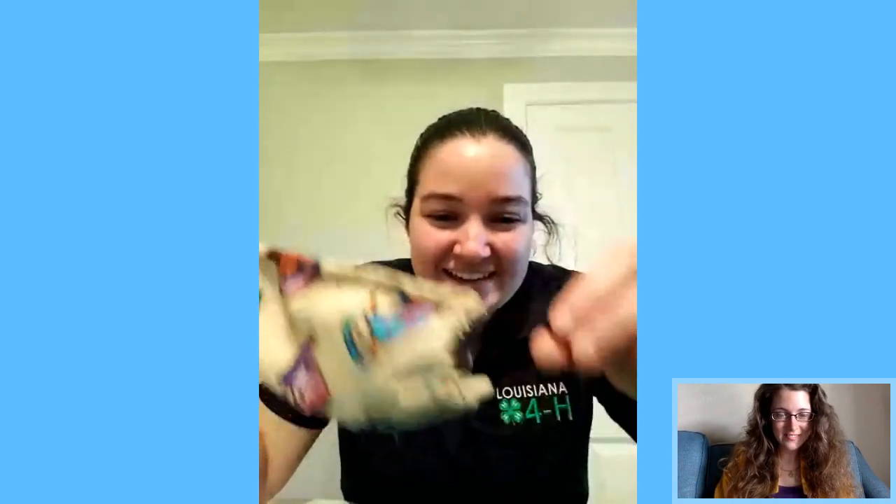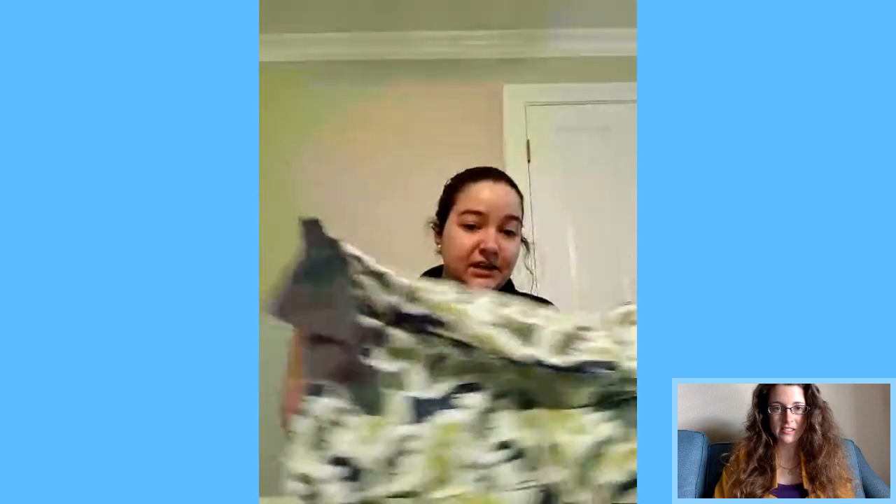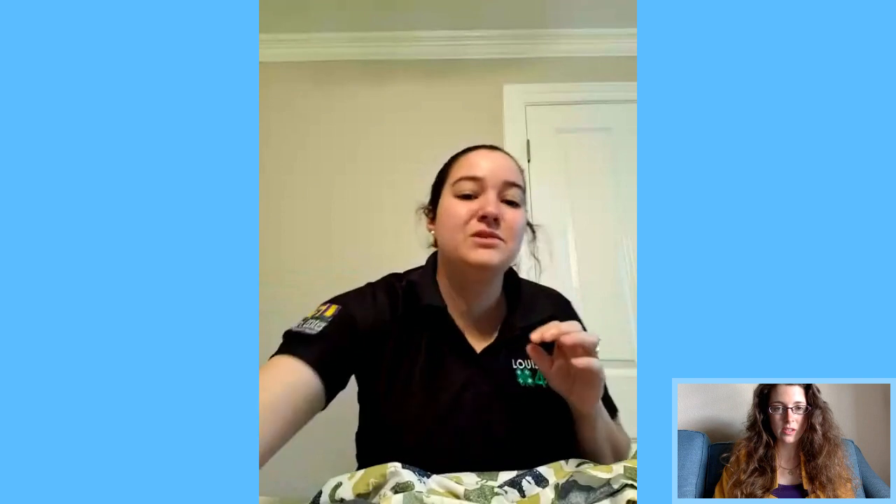This is what they're going to end up looking like. I've used hair ties since they're easy. The inside is pillowcase fabric. For this you'll need two six-by-ten-inch rectangles, but if you're a beginner sewer, make them eleven by seven so you have more fabric to fold over — I felt the six-by-ten was a little small, especially for bigger faces or beards.